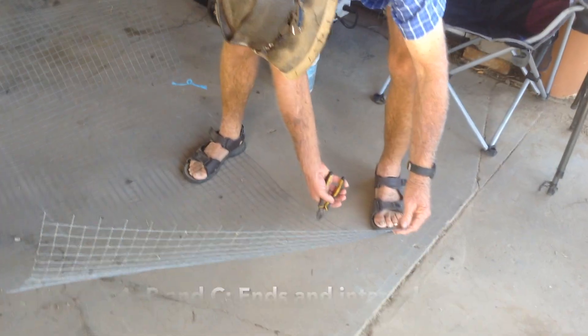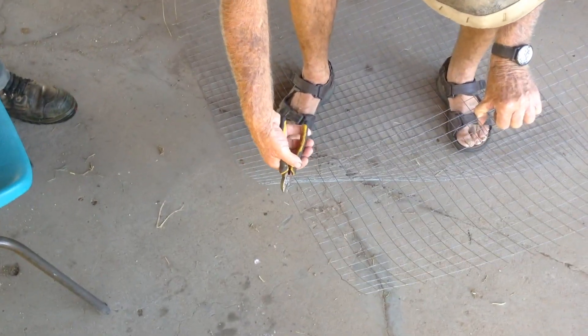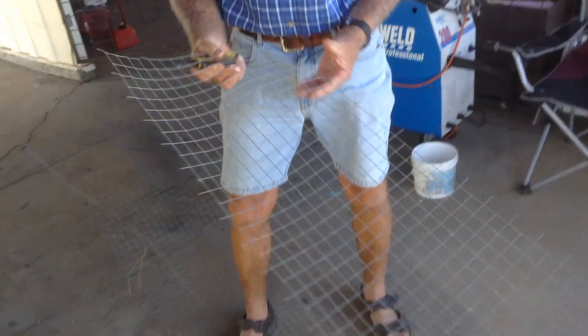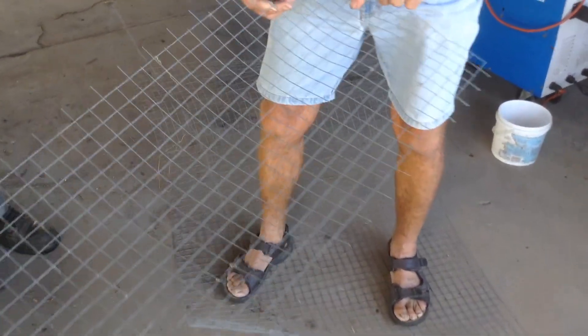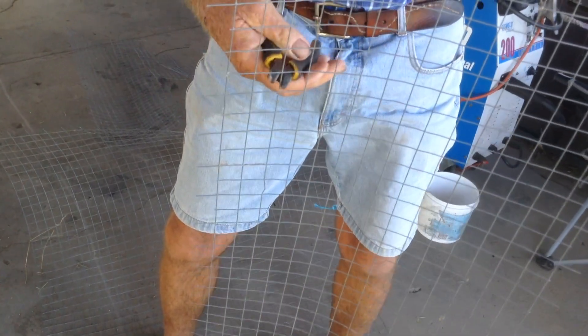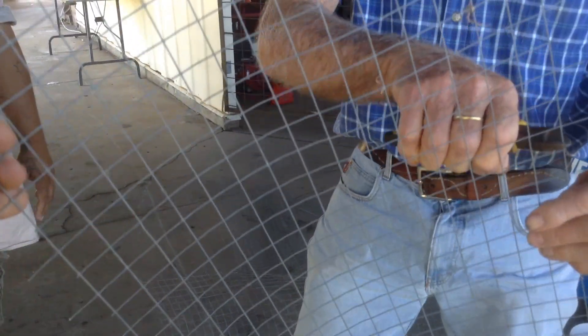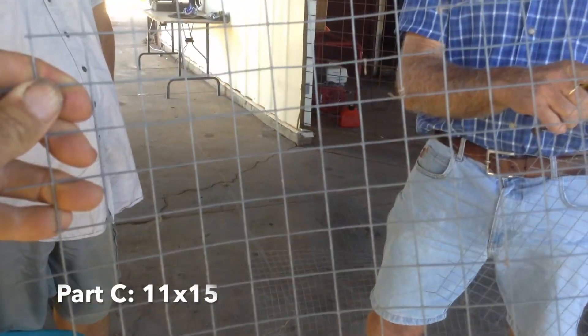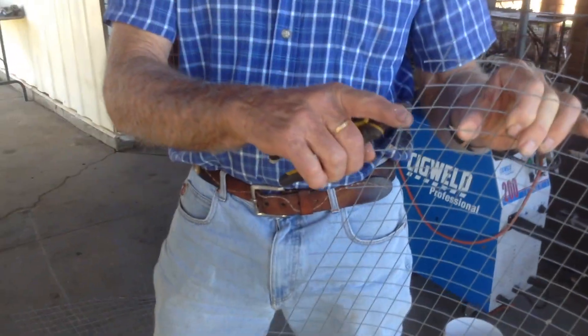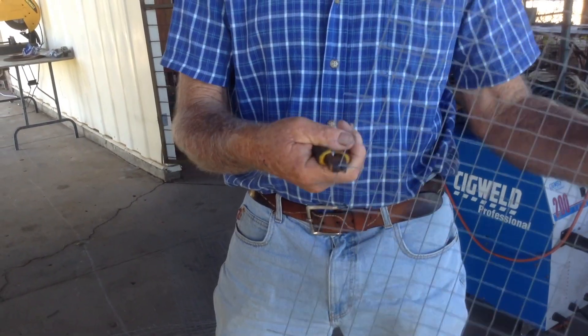Here's Bob cutting out the section for parts A, B and C. We'll cut a 15 square wide strip off the roll of wire. This will make the ends and the internal partition. There's the internal partition Bob's cutting out. That's the internal partition — Bob cutting out one of the ends. Both the ends are identical.